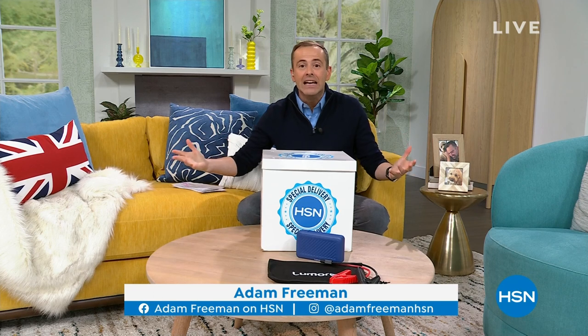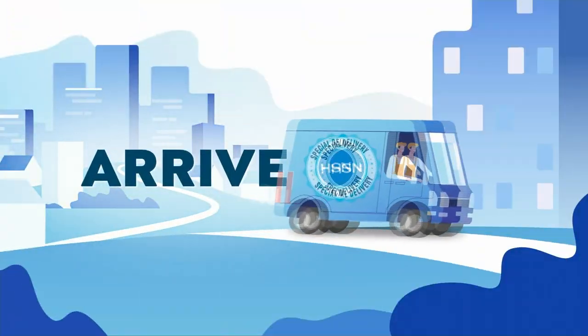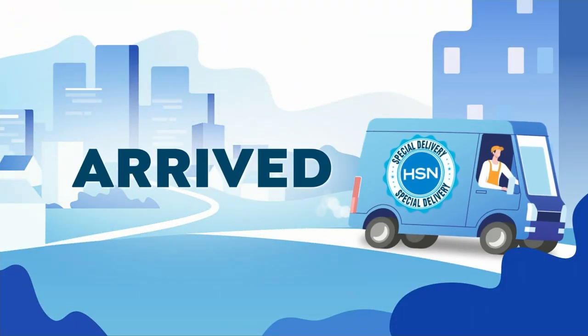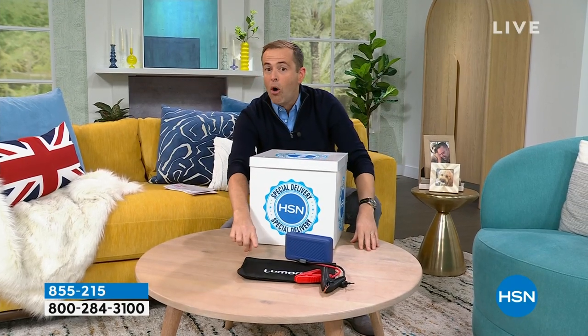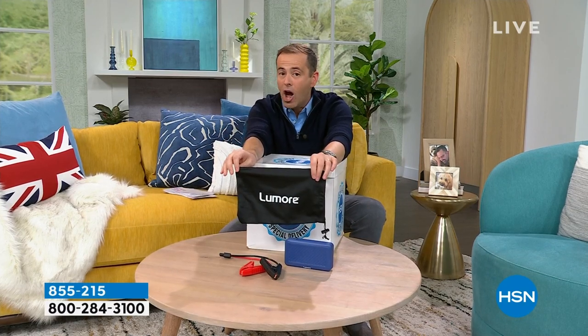One of the insider secrets I've always told you is that when a brand is launching on HSN, they always give us the best deals — because they want to get their product in people's homes so reviews can come in. Our sister channel QVC is known for many things, one of them being Halo. Tonight on Open House, we are premiering Lumore — brought to us by Halo.